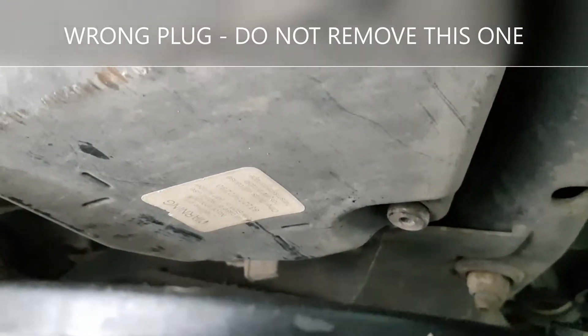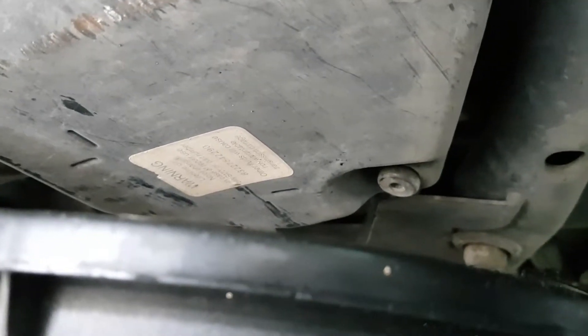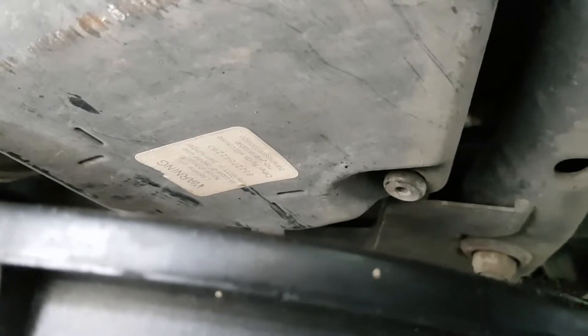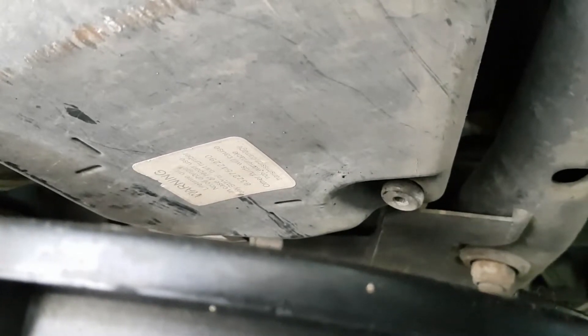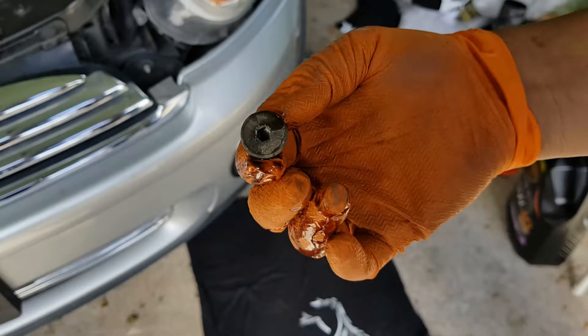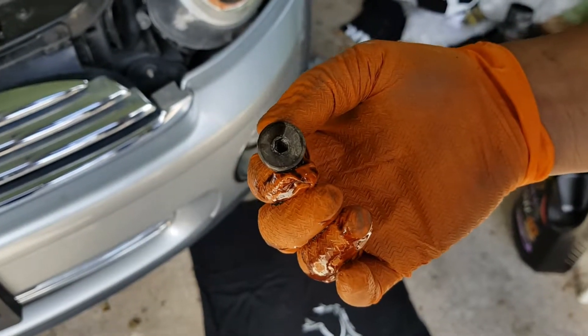That's the sump plug at the bottom of the engine. Unfortunately with these minis, they've got an allen key for the sump plug, so you can't use a wrench — you've got to use an allen key. Luckily we were able to find one that fit. So that's the sump plug removed — it's a 5mm allen key that you need to remove the sump plug.